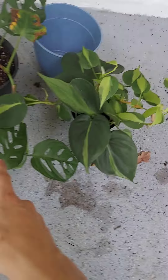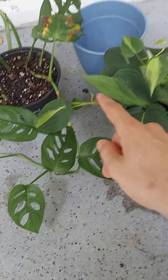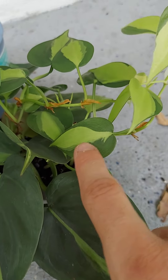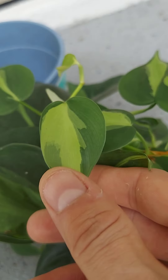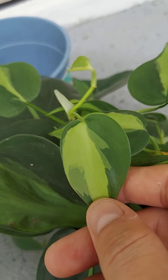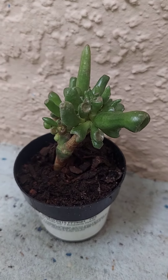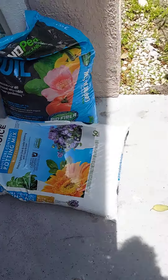Here we have some monstera adenaceae, and these are another type of plant — I'm not sure of the name — but they look like they've been painted on, that's just how the leaf grows. And then there's this little succulent which looks kind of weird, and over here we have some soil.